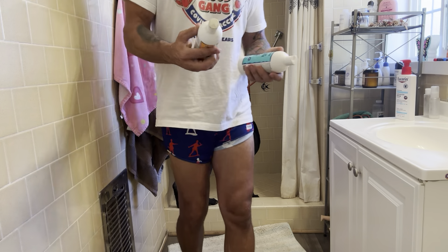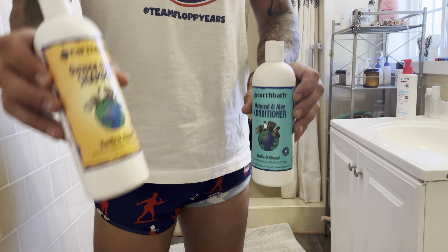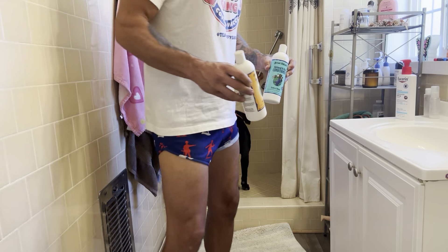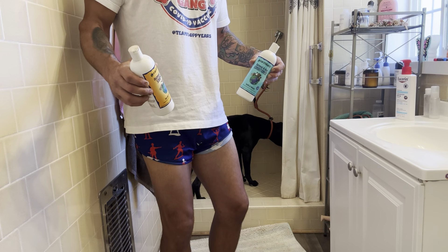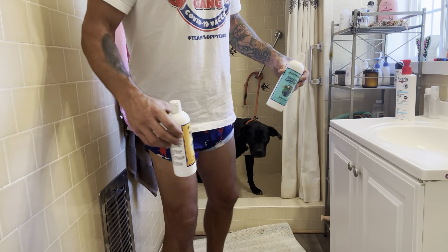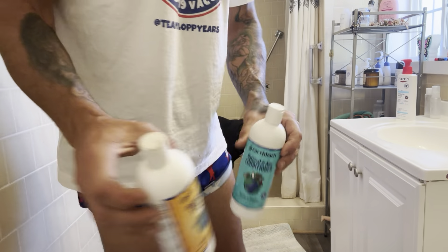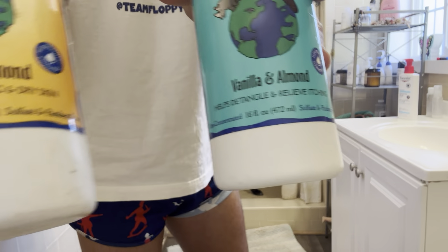We got some conditioner. For those of you guys wondering what we're using, it's just Earth Bath. I get this stuff from Petco. I normally don't like shopping at Petco or PetSmart — I normally will go with a stuff called Jackson Daisy, which is kind of an all-natural shampoo with essential oils as a fragrance, which I really love about that brand. They used to send me stuff back in the day, but they don't anymore, so now I just go down the street and get this. It's about 15 bucks a bottle for the shampoo and the conditioner — the vanilla and almond kind.